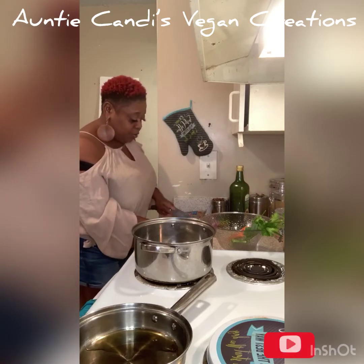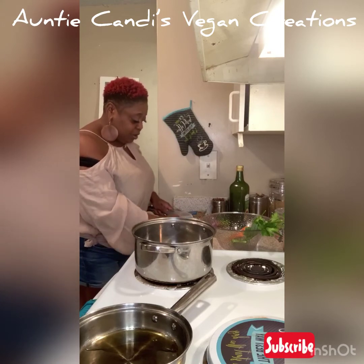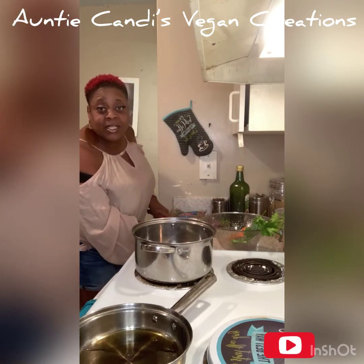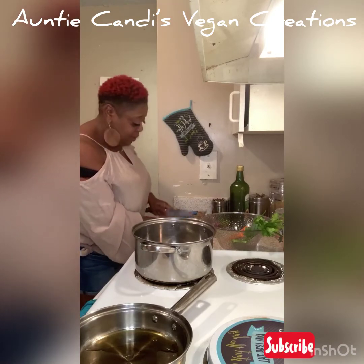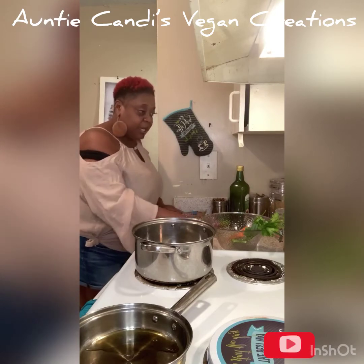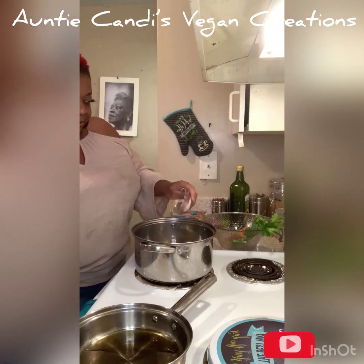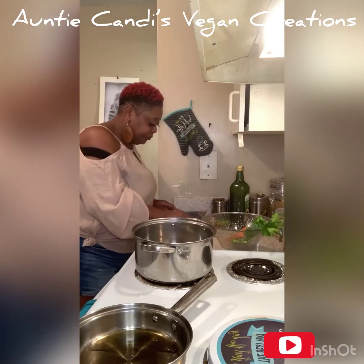Those of you who want to cook along, you can dice and cut up your peppers. If you have a blender, you can blend them in there — that's probably what I should have done. I'm gonna go ahead and put a little salt in my water and get that to boil a little.